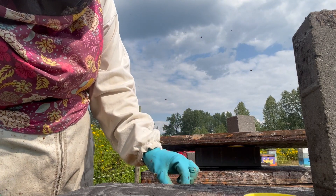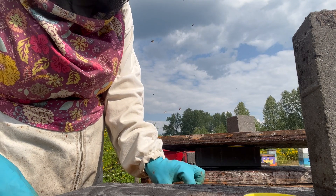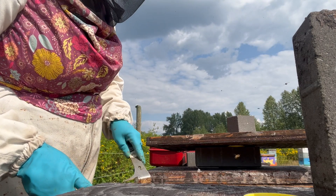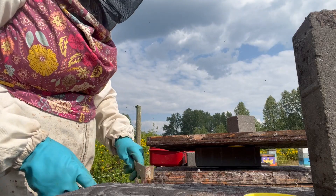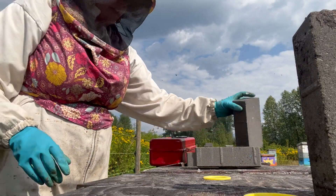I can usually manage to sneak the cell down in there without pulling a frame if I'm careful. And then just make sure to squeeze everything tight back together because we are in a huge nectar flow — I don't want them plugging stuff up around the middle of the nest if they have too much room.